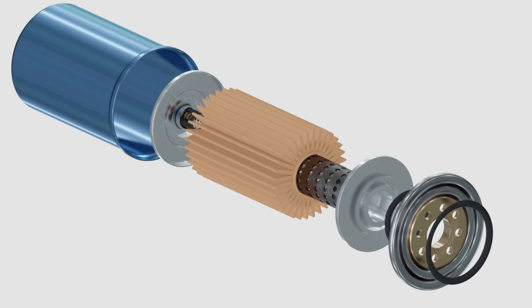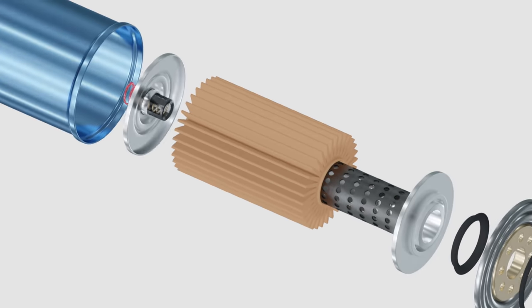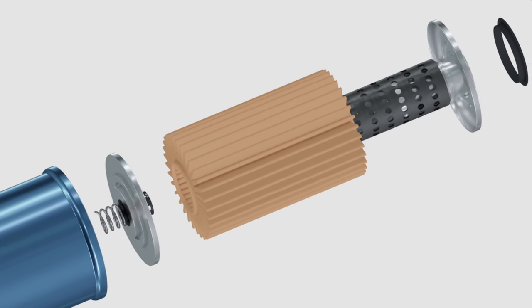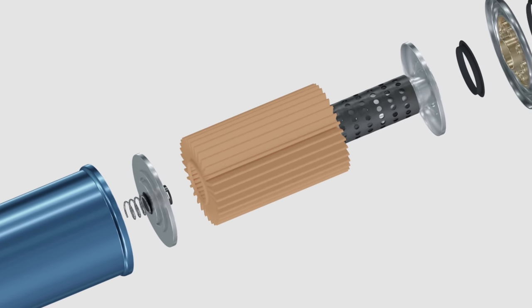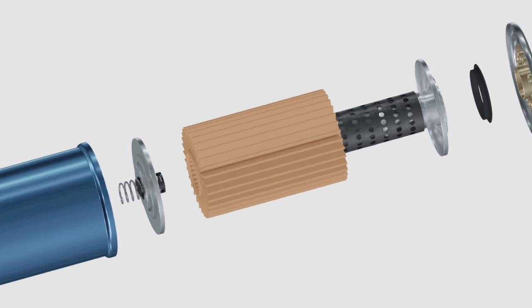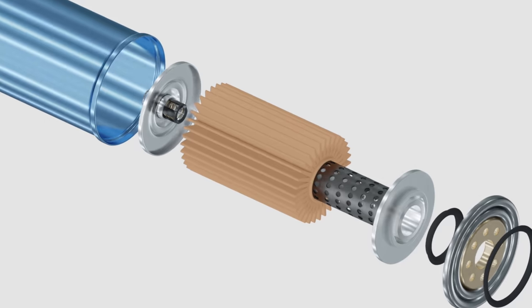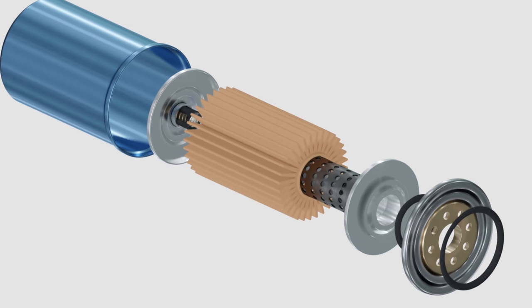The oil filter has a few other parts. There's the relief valve. When it's cold outside, motor oil naturally thickens, making it harder for the oil to travel through the filter. So the relief valve discharges a small amount of unfiltered motor oil into the center tube to give your engine a boost until it warms up.